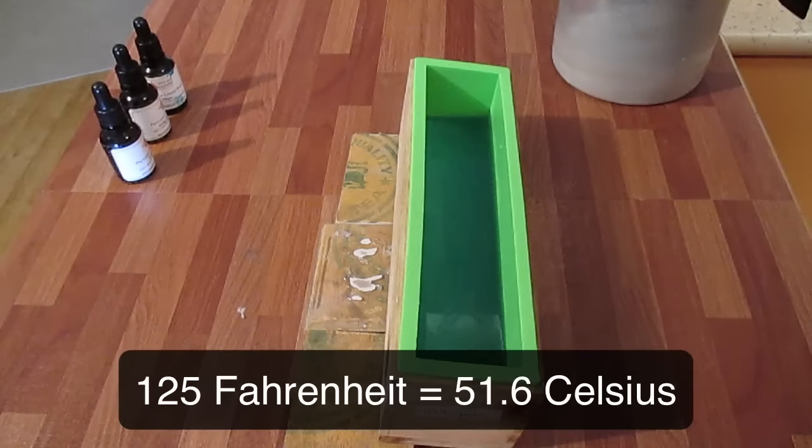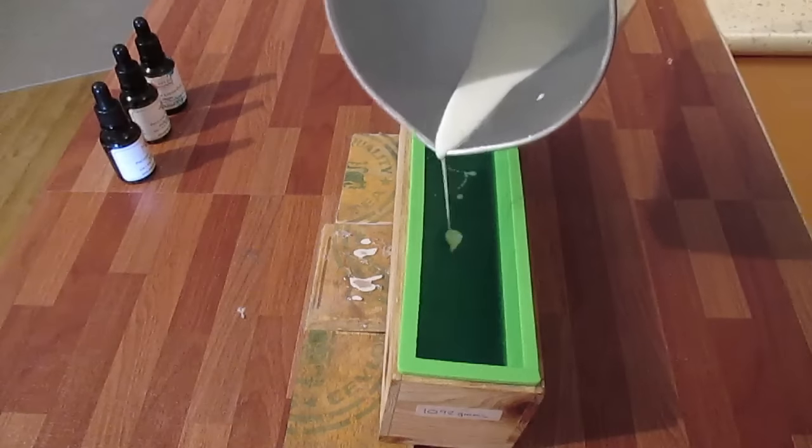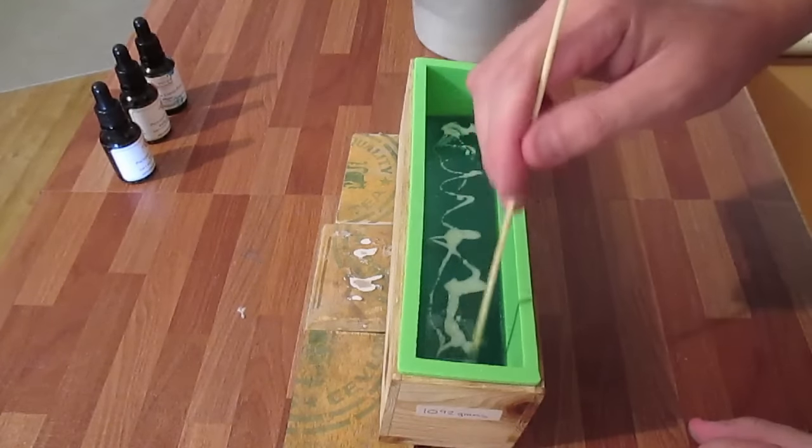The goat's milk soap has hit 125 degrees, so I'm just going to spray the top of this and drizzle it in. I'll give it a little swirl and push down.